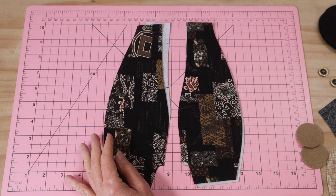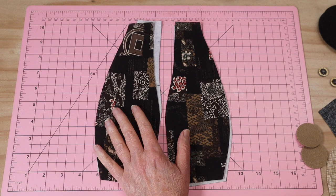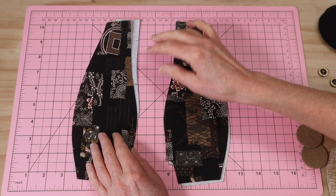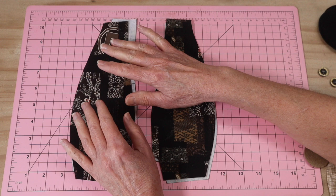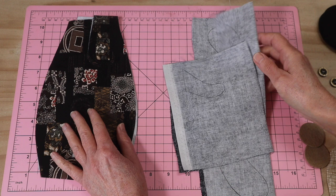Let's begin by looking at our materials. I'm using a patchwork style print and some dark browns and blacks. I have my two body back pieces and two body front pieces cut, and they are interfaced with fusible woven medium weight interfacing. This project needs to be interfaced because you get a better finish and it's easier to work with. You can see my color scheme, and then we'll move on to the arms and tail.